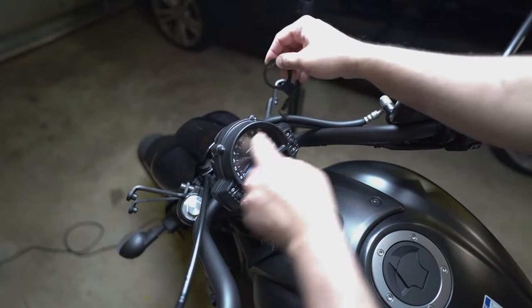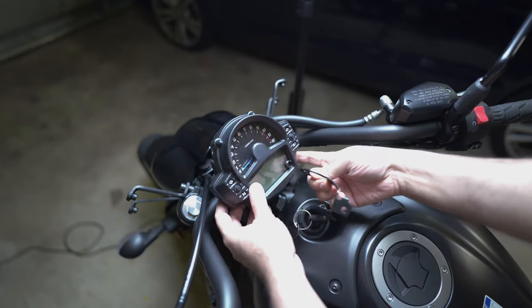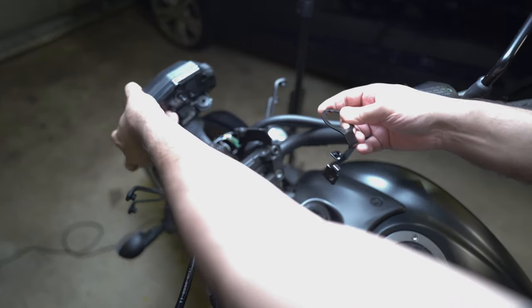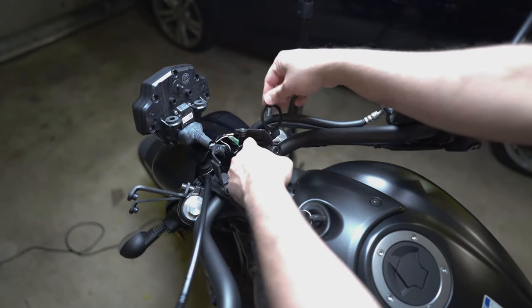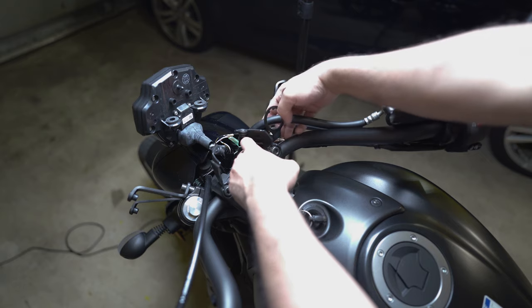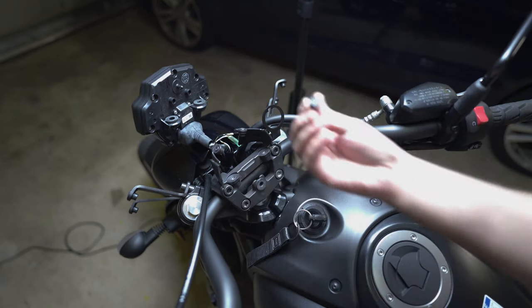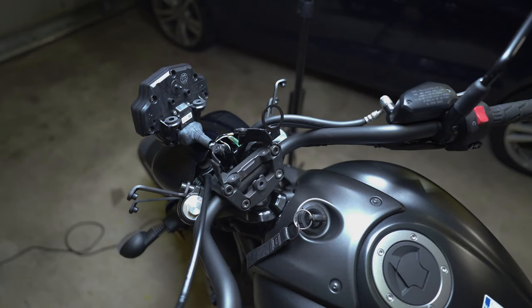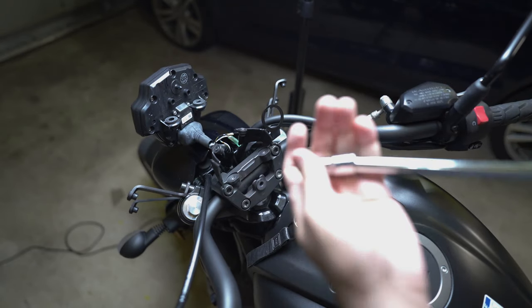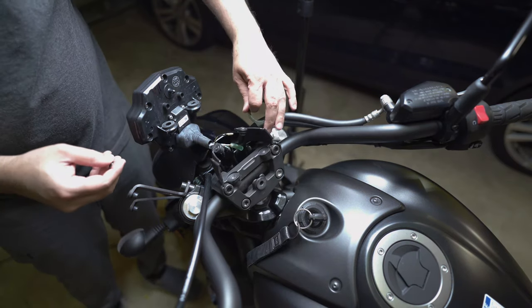The way it installs is it's going to sit on this side on top like this. After you remove the screw, keep it aside and bring this one underneath it — and there you go. You just have to have this in place like this, with this bolt that gets attached to the side.